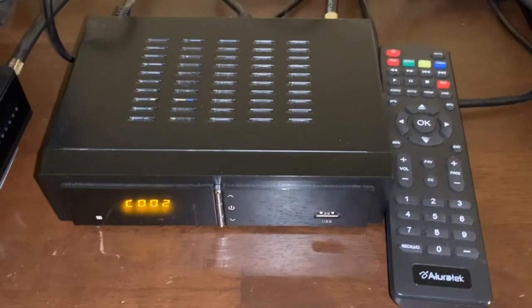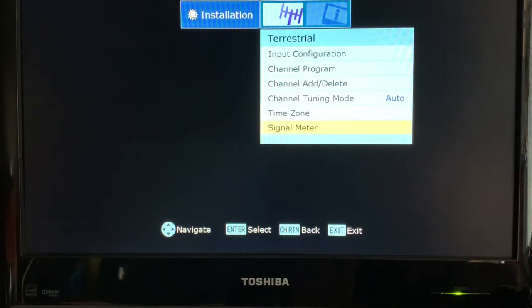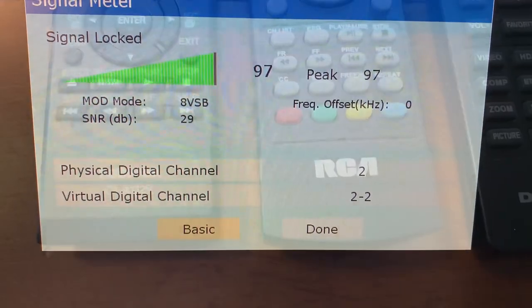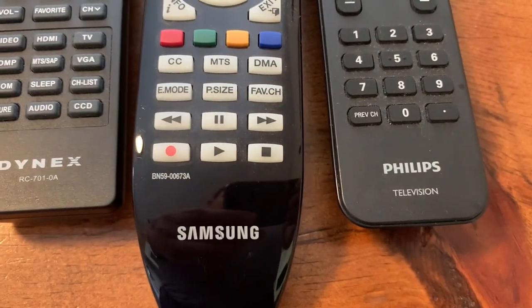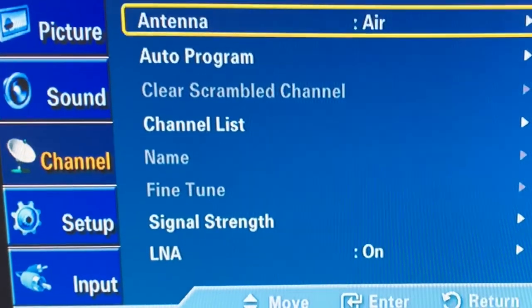But if you don't have a digital converter box, don't worry — you might have a TV that already has a signal meter built in. Not all TVs have this feature, but most of the brands I checked had some version of a signal meter built in. If you want to check your TV, go to the main menu and look in the channel setup, installation, or auto program menu.